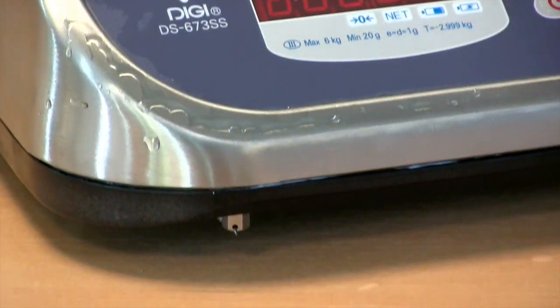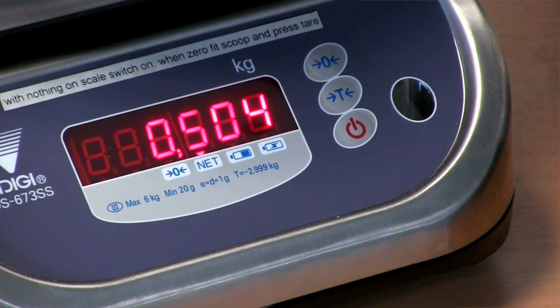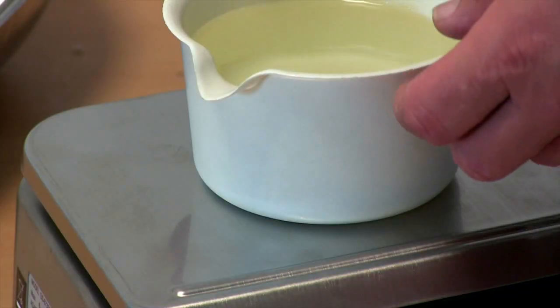Plus, with just three buttons it's very easy to use. There are two versions available: a 6kg option with accuracy to 1g and a 15kg version accurate to 2g. Here's how it works.